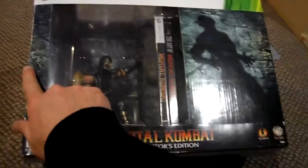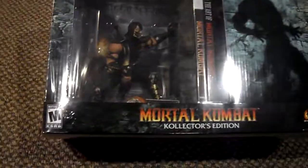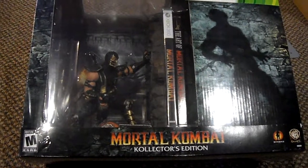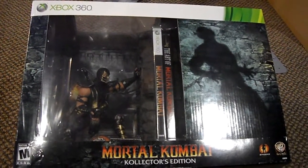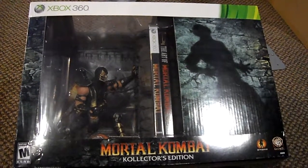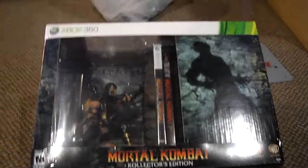Just before the video I kind of pre-cut at the seams so it should come off pretty easy. I'm pretty excited about Mortal Kombat but I didn't get it on the release date — this is about a week after. I believe it came out last Thursday.